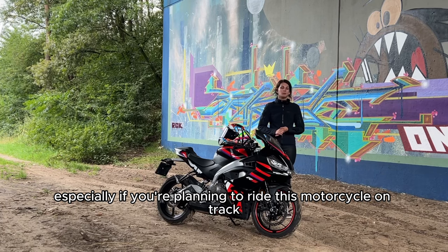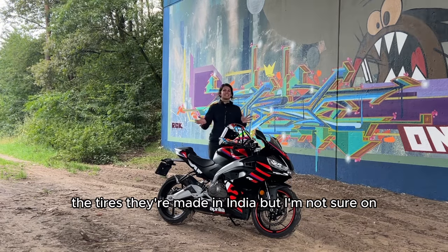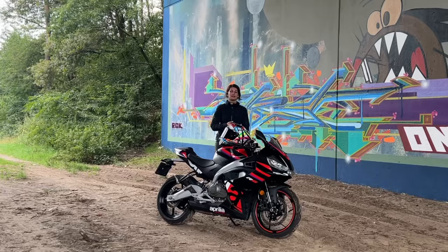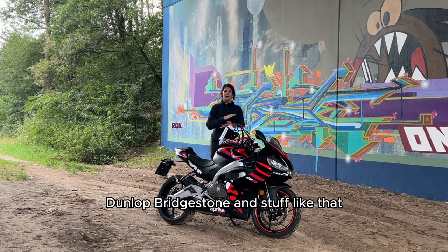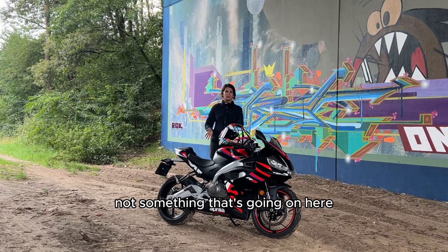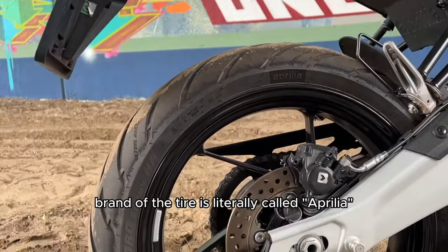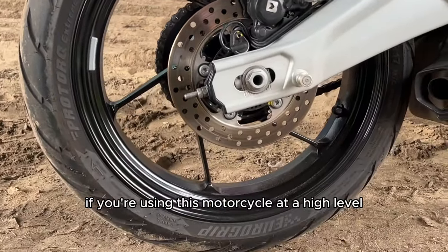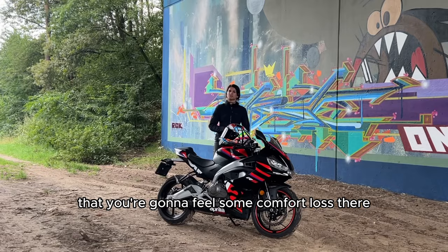Especially if you're planning to ride this motorcycle on track, or just want to dial in your own preference. Con: the tires. They're made in India, but I'm not sure who they are cooperating with there. You hear some brands that do it in cooperation with Dunlop, Bridgestone, and so on — but that's not the case here. The brand on the tire is literally called Aprilia, and even though they worked fine for me, I think if you're using this motorcycle at a high level you're going to feel some comfort loss.